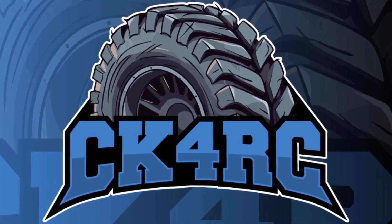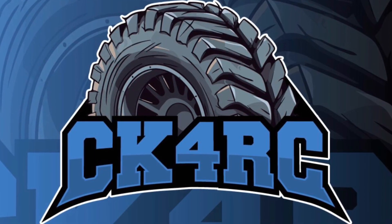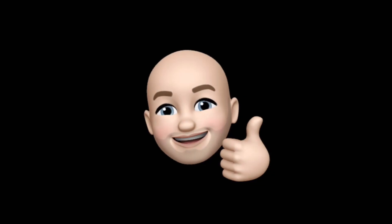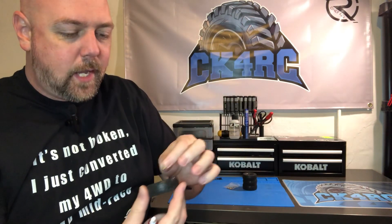Welcome to CK4RC! Welcome back to Pro Tip Time! Today we're talking about threadlocker. I got some tires over here, I got a brass wheel hex extender, and a wheel hex nut.